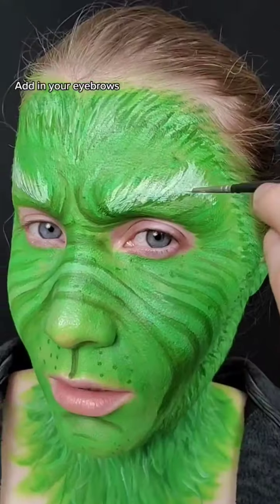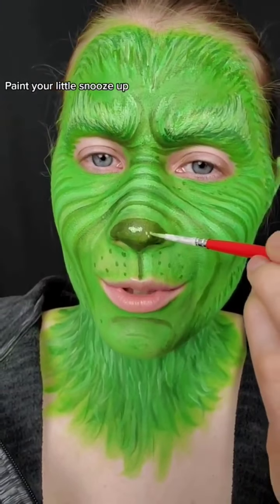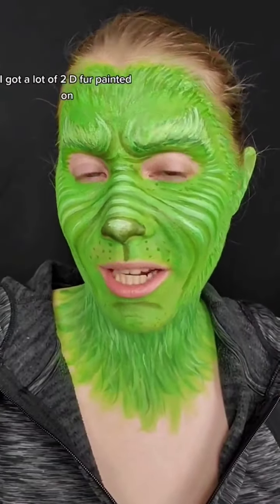Add in your eyebrows, layer the paint, and paint your little schnauzer. I got a lot of 2D fur painted on,